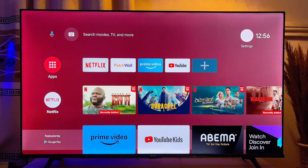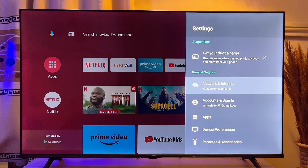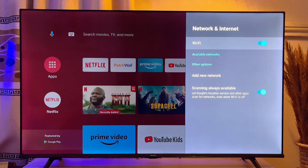So in my Android smart TV over here, if you come over to the settings icon, even though my Wi-Fi is currently turned on, my TV is not being able to search for available Wi-Fi networks. And sometimes even if it does search for available Wi-Fi networks, it will not be able to connect to that particular Wi-Fi.